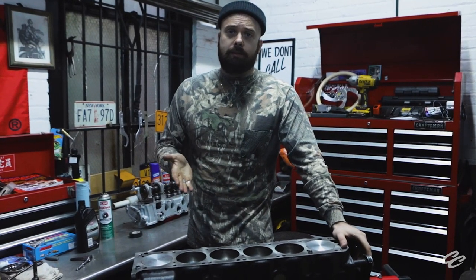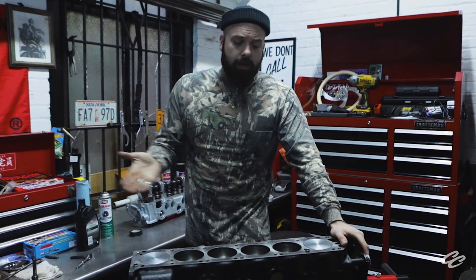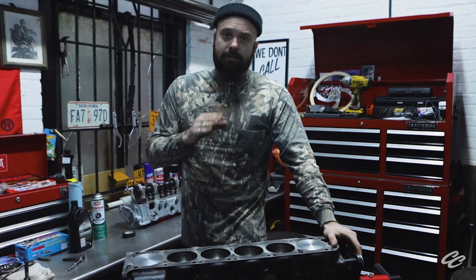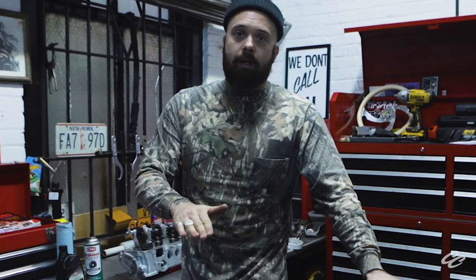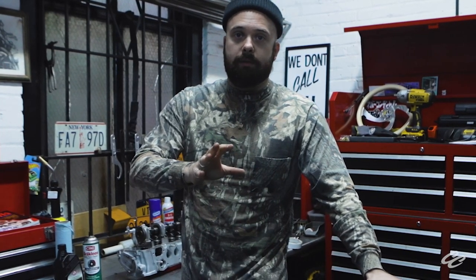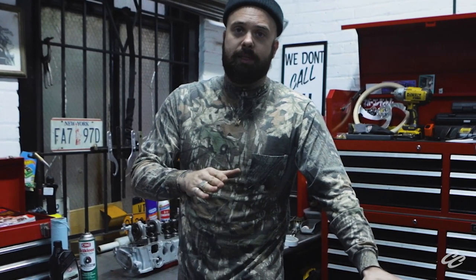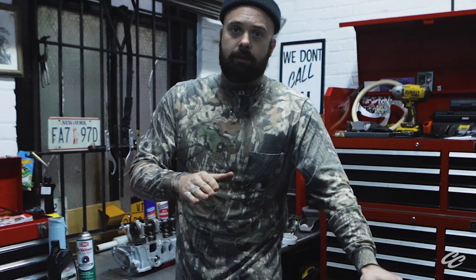I'm going to be installing some ARP head studs on this block. But before I do that, it's crucial that you chase the threads on your block. You're chasing the threads because any contaminants in there are going to screw with the way that your torque readings come across, and it's crucial that these torque readings be exact for something like this. So let's get into it.